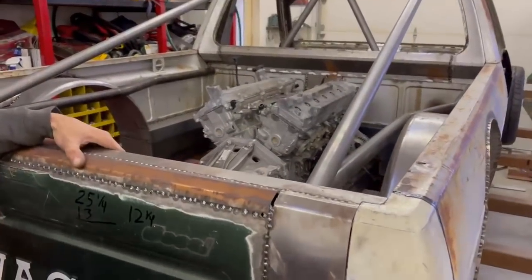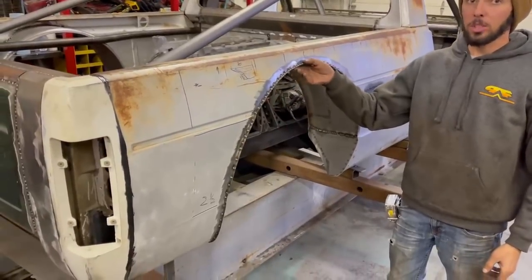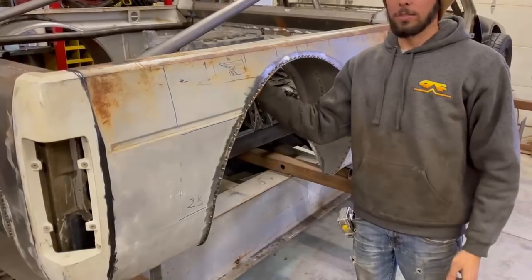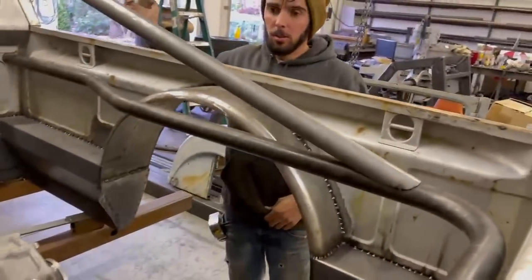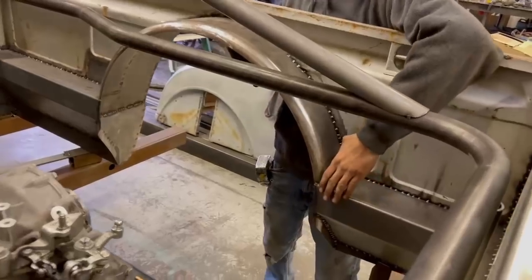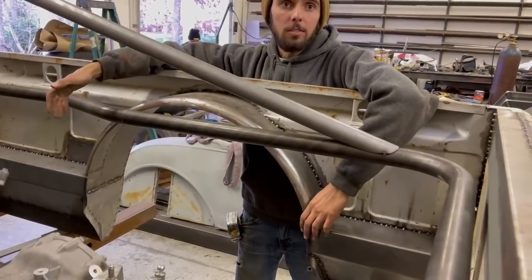After that I moved on to the wheel tubs. I held a wheel up at about the height I wanted, figured out how much suspension up-travel I wanted, and cut the tubs in. These are actually just trailer fenders, stitched in all the way around all four corners. Then I made these panels down here to keep it looking like an original truck bed, at the distances apart that I need for everything to fit.